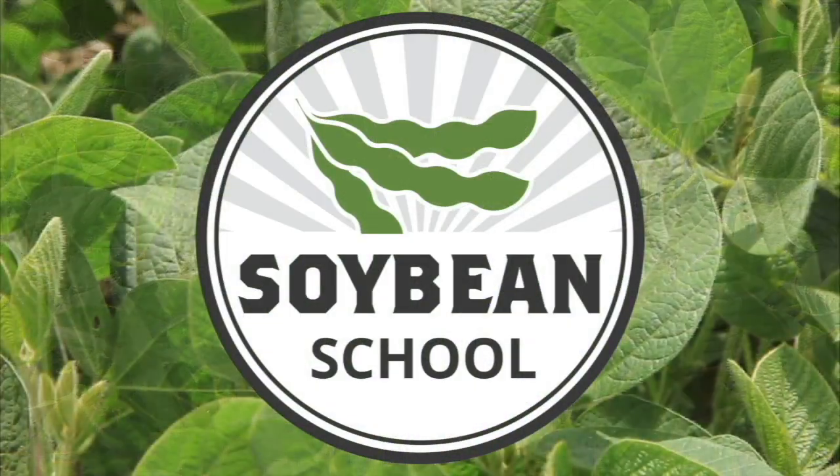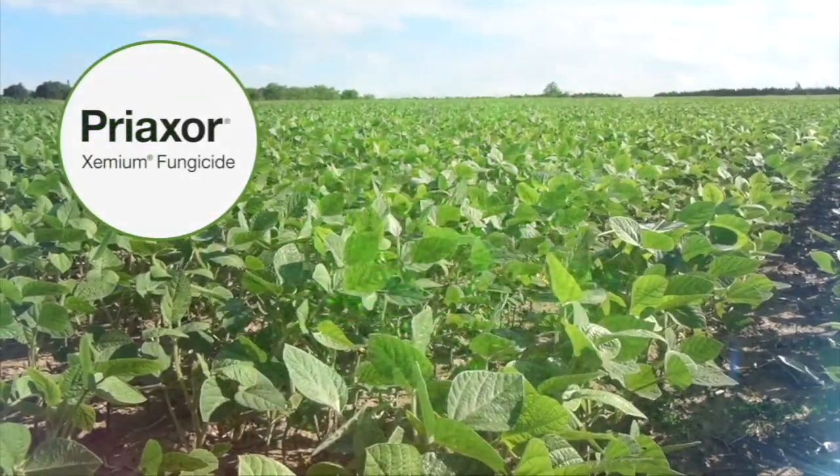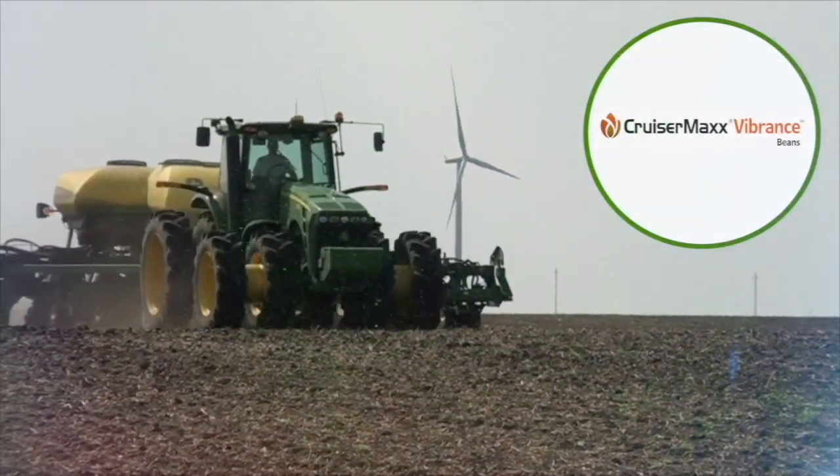The Soybean School on RealAgriculture.com is brought to you by Pride Seeds, Preaxor Xemium Fungicide, and Cruiser Max Vibrance Beans.